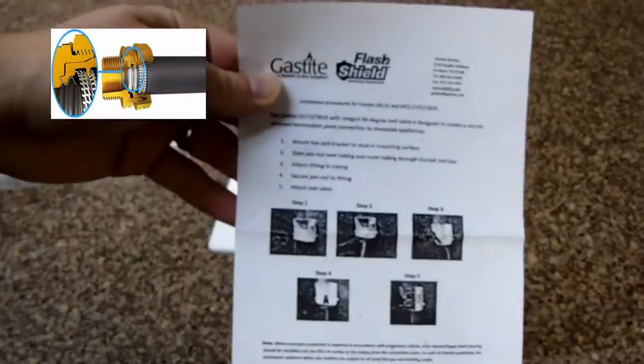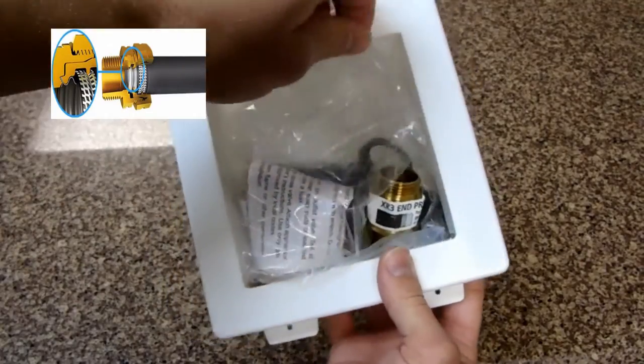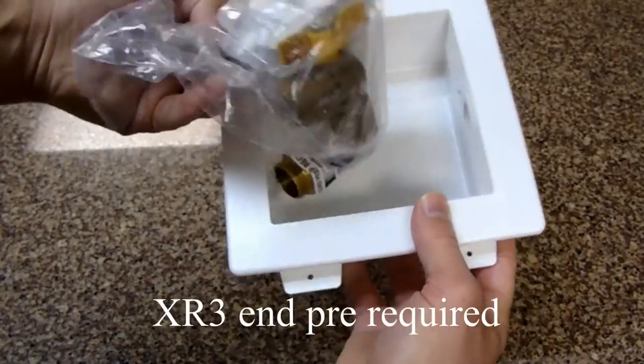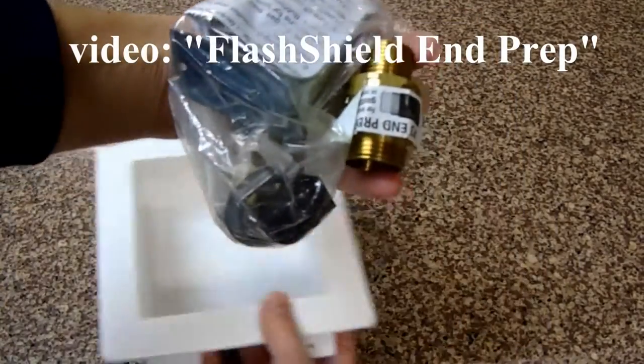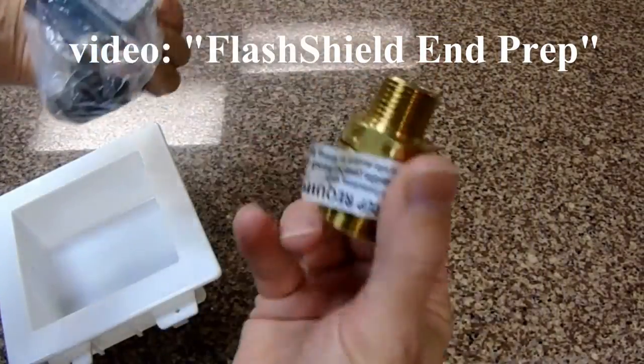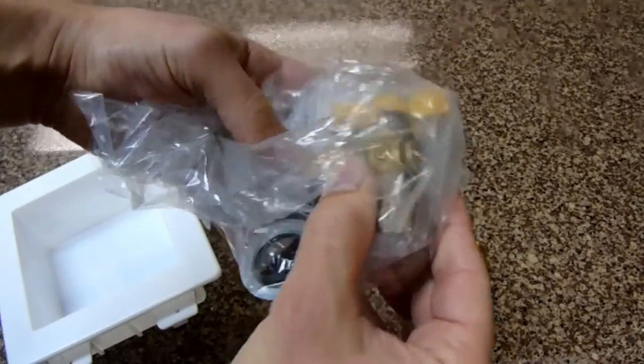GasTite XR3 fittings are to be used with GasTite Flash Shield CSST gas products. The sticker says XR3 End Prep Required, so we have a video on this you can watch. Let's take a closer look at the 90-degree ball valve, test plug, and mounting bracket.